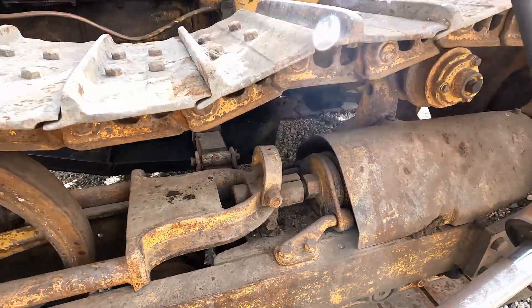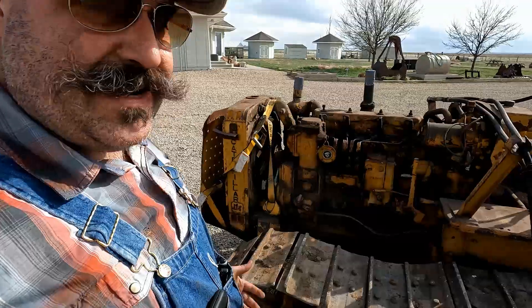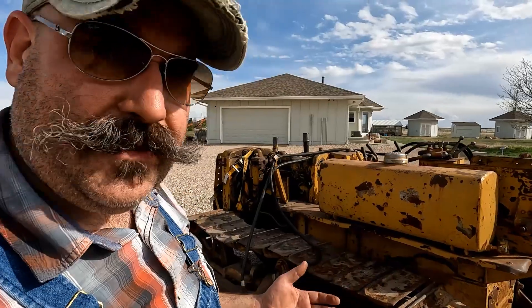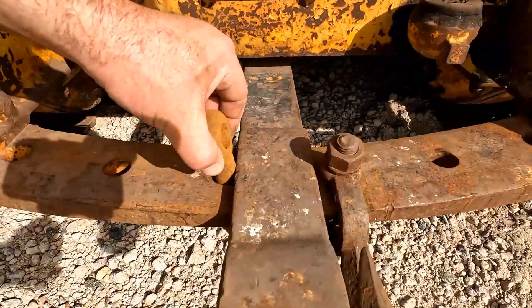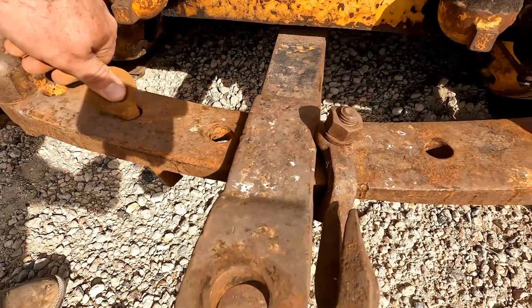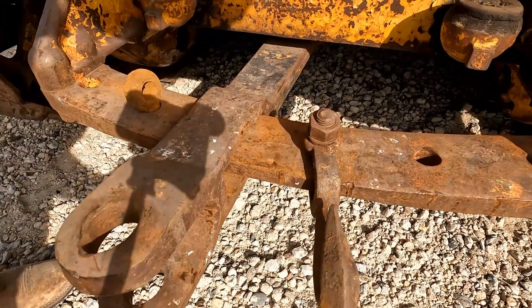Some of this undercarriage is loose, cracked, not in great shape. I think a lot of this is salvageable and will make good parts. We're not too sure about the master links — those are kind of a strange setup. It looks like somebody had tried to cut in there with a torch or heat them. The drawbar is worn, but still in far better shape than the one on 4G.